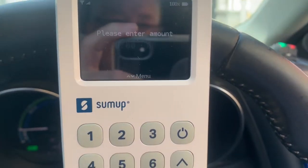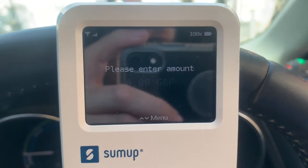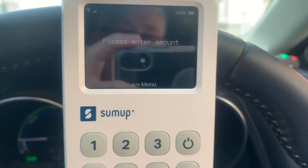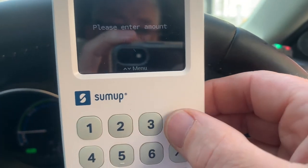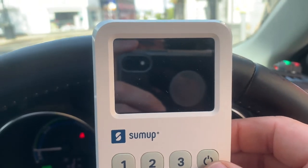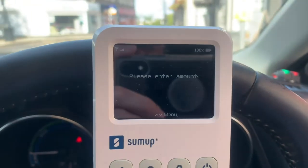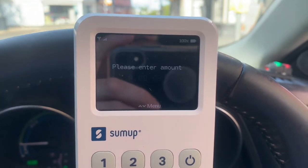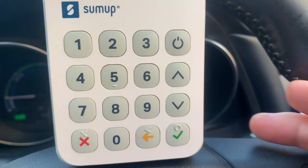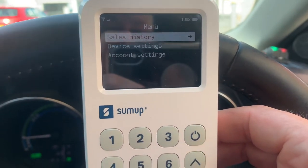So this is the SumUp, ready to go. The screen is always on and the battery is at 100%. If you want to switch it off you just press and hold — long press to power off, and a quick press to power it back on again. It will go into sleep mode if not being used, just to save the battery, which is a great feature. You've got menu buttons here for sales history, which is self-explanatory.